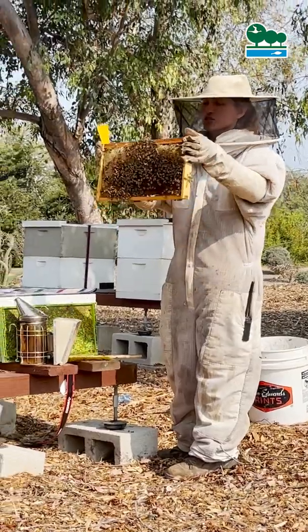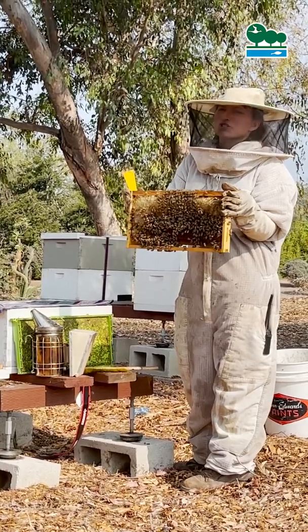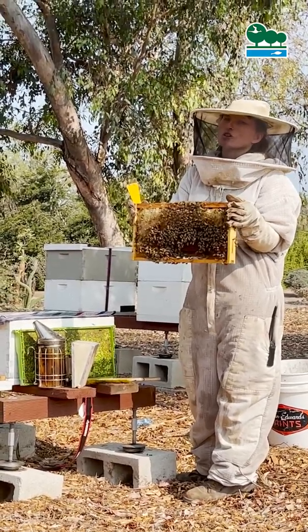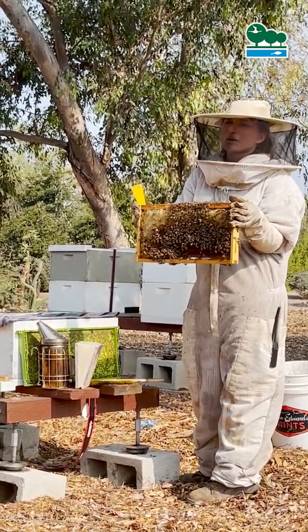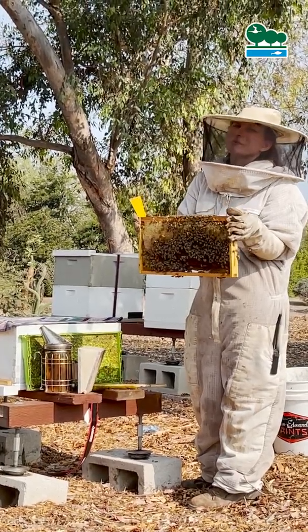What we're going to do is we're going to actually shake this frame into a box. We need to get the bees into a jar to put the powdered sugar on them, and we're just going to shake them up to get the mites off of them so we can count the mites.